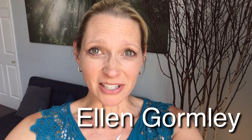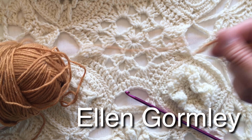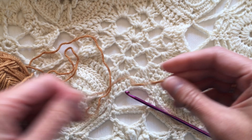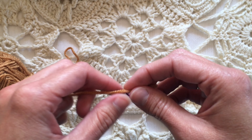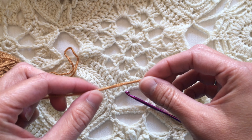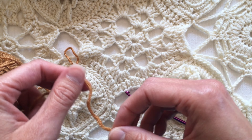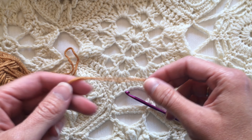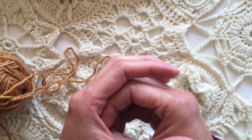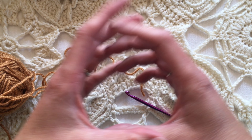Hi, I'm Ellen Gormley and welcome to my channel. Let's talk today about making an adjustable ring. It's also called the magic ring or the slip ring. These are three of the ways I've heard this called, and basically this is how I start off many of my motifs or squares that start from the middle and go out.